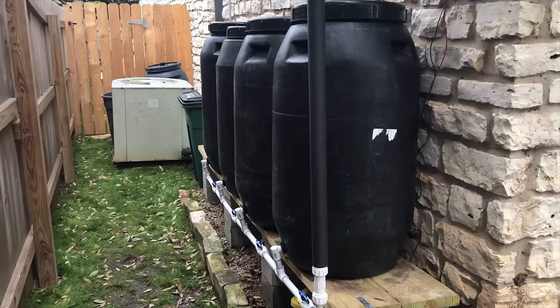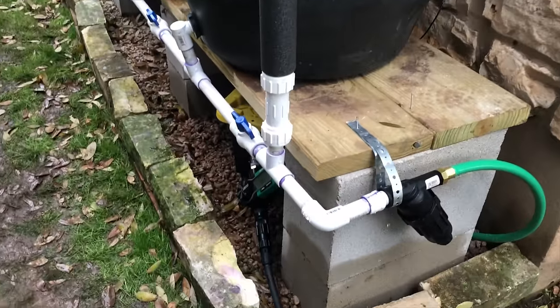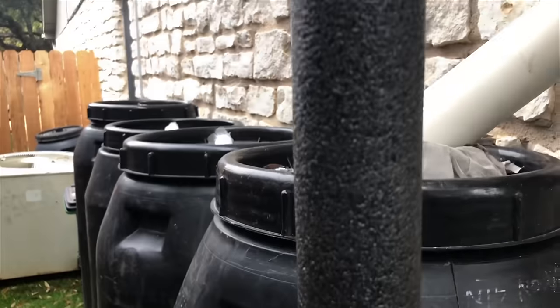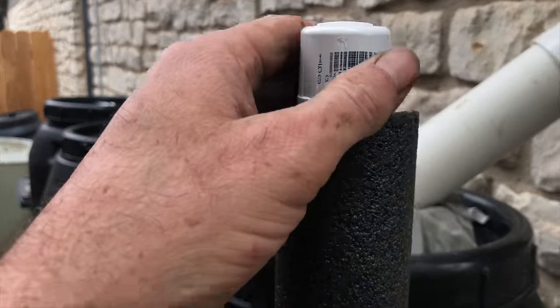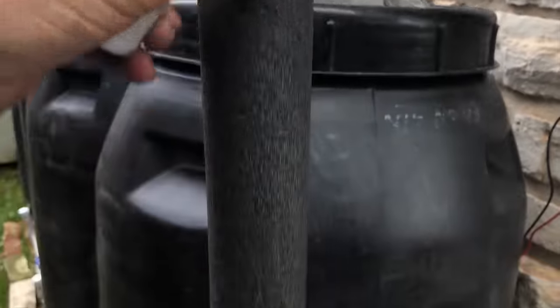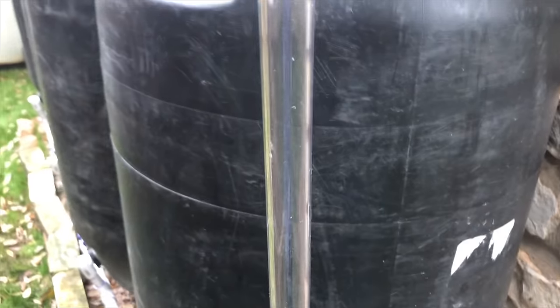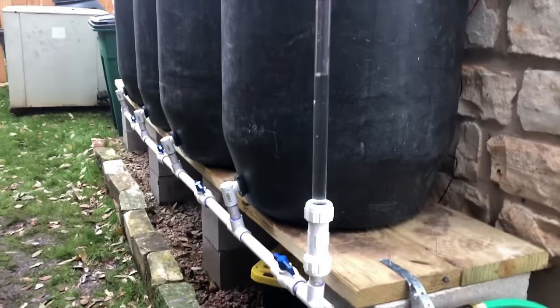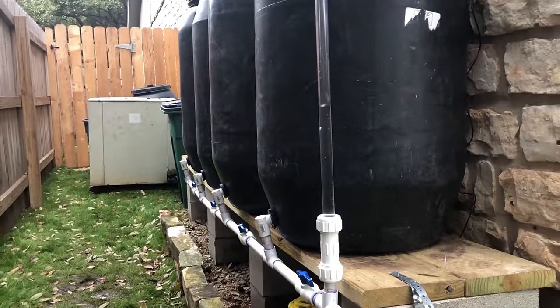I put a sight tube in the system so that I can easily check the level of water in the barrels. It's covered with foam to prevent algae from growing on the sight tube, and a little cap to prevent bugs from getting in. Just lift the foam up and you can tell what level the water is in all of the barrels.